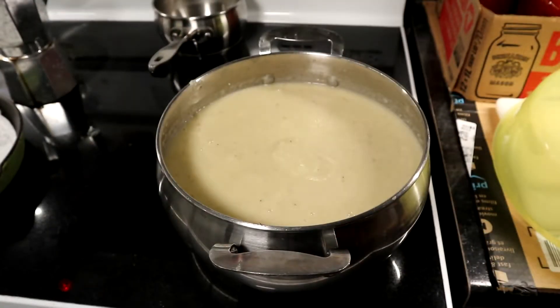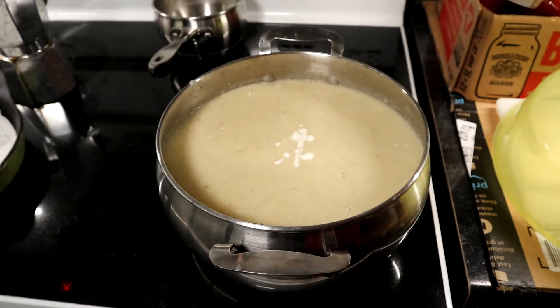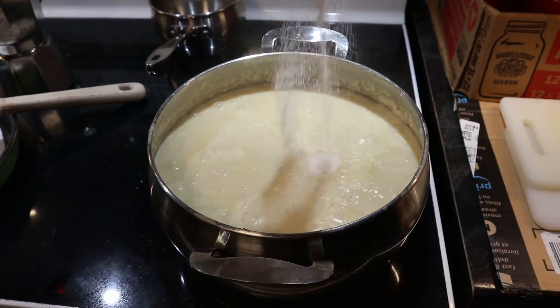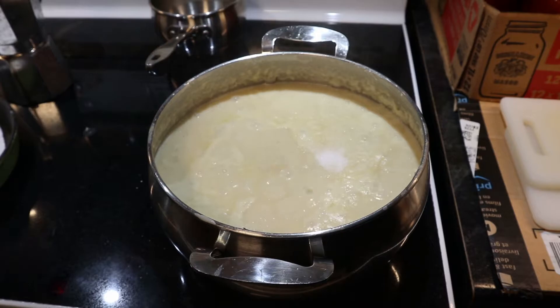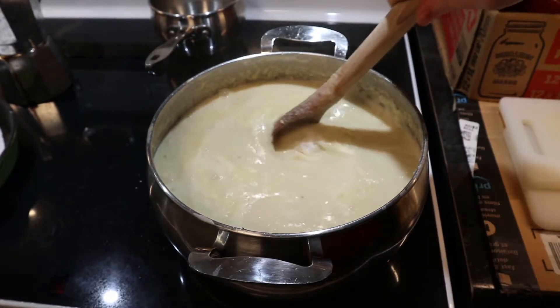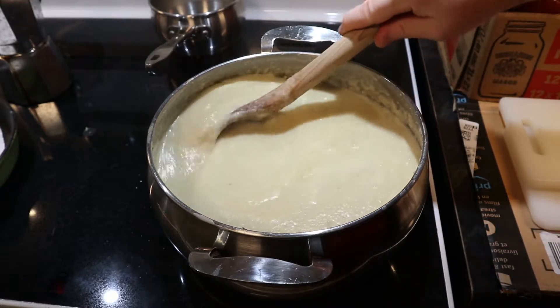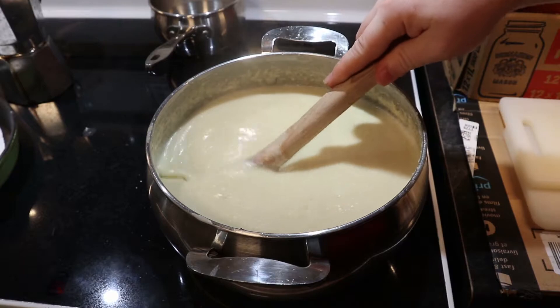Once it's all blended up, we can move on to adding our cream, which will really enhance the cream factor. At this point we should also add in some salt. As you can see in the footage, it's kind of boiling away — my temperature is too hot. You don't really want your soup to boil; you just want it to be hot, otherwise you might get stuff burning on the bottom.